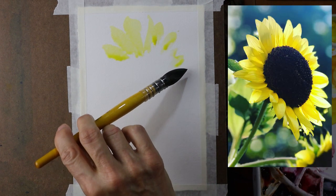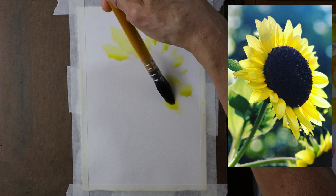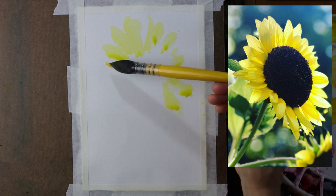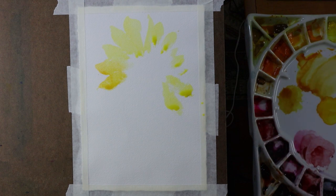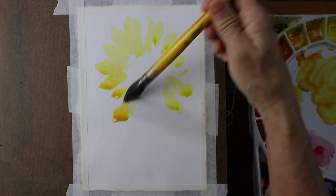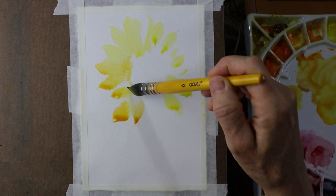I'm looking somewhat at my reference image — I'm using a tablet that I have my reference image on. And I'm going to add a little bit more of an orange to that color — my quinacridone burnt orange into my yellow — get a little variety of color going here. I'm just kind of dabbing this in and not worrying too much about any details yet.